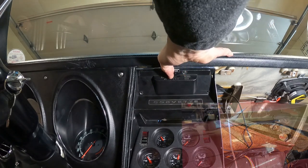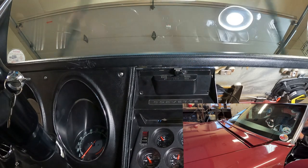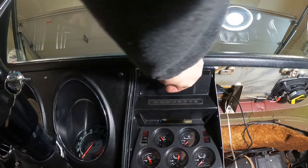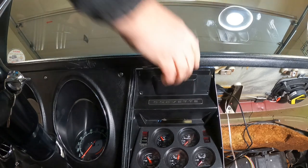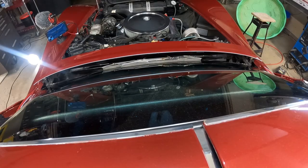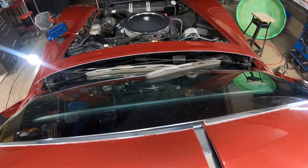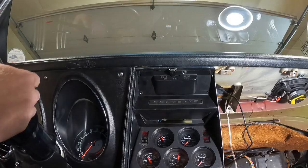Windshield wipers on - there we go, cowl up, wipers on high. Wipers on low. Vacuum working, slow wipers working. Off - wipers down. We're good!